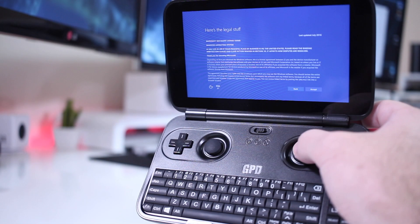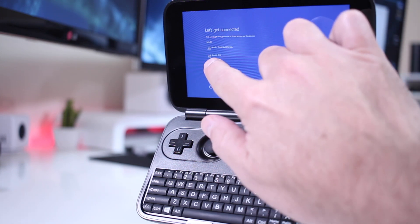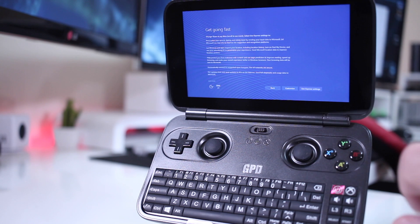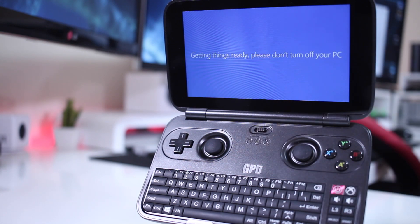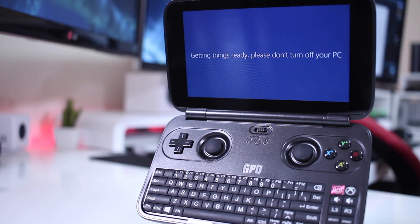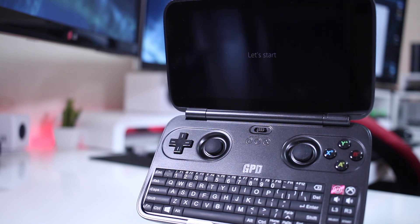We will insert that key and activate Windows ourselves, which is not very usual these days with cheaper devices, although this is not a really cheap device. Once we have Windows 10 installed, we can proceed with the installation through the keyboard or with the touchscreen, and more on that in just a few seconds.